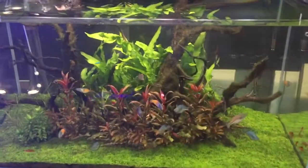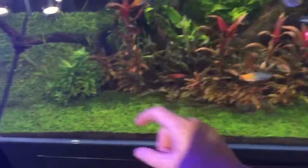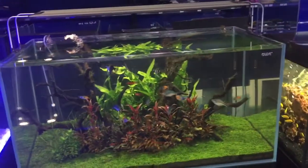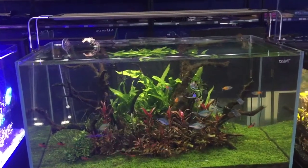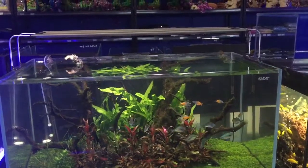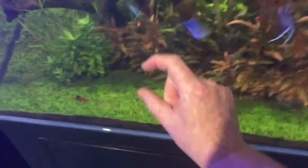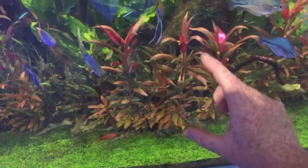I've had this tank running for ages and this red plant along the front has always been very small and very bushy because we've had the lights up very high. But recently, to reduce a little bit of algae, we reduced the intensity of the light like a week or two ago, and then all of a sudden this little bushy round red plant at the front has just shot up.